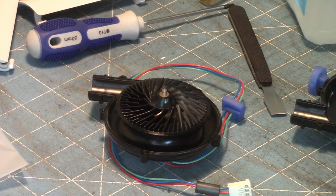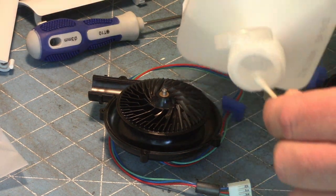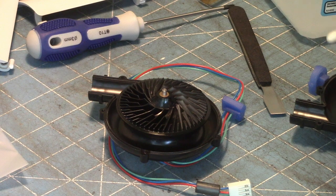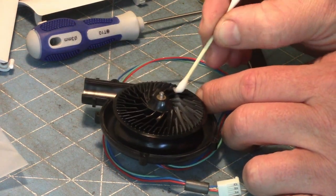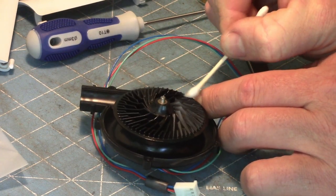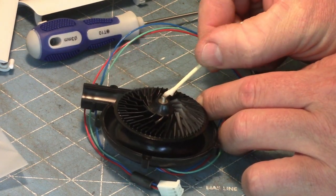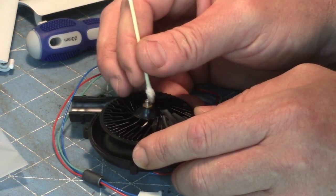It might be a paper towel folded in half, but let's just see. I'm going to put some rubbing alcohol on a Q-tip, just because it evaporates nicely. We'll see what sort of color we can get off of here. Let's do a little test run. I'm going to be gentle — these are very thin pieces of plastic and I definitely don't want to break it.